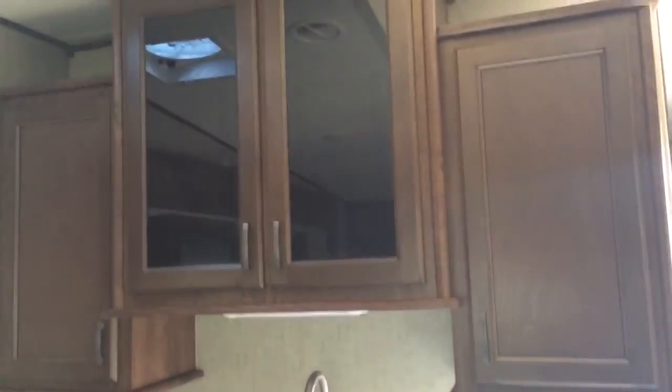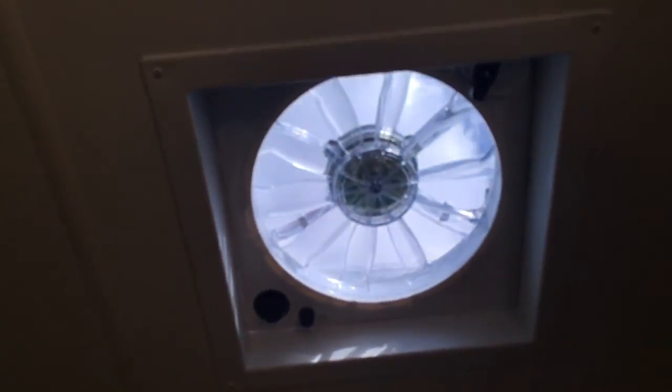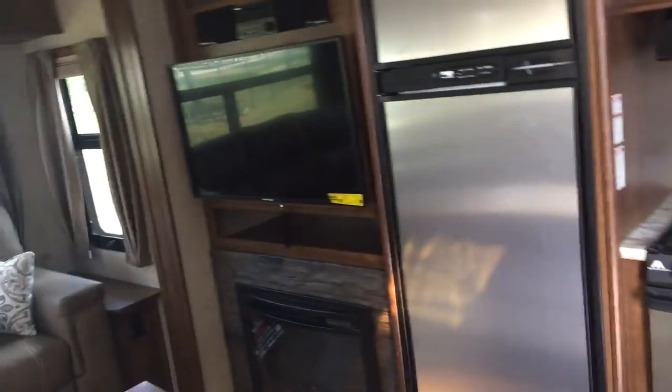Storage underneath, storage up top — nice big cabinets. I like these glass accents that they're doing. You also have outlets recessed underneath the cabinets on either side, so you've got plenty of places to plug things in. There's a max air fan in the kitchen so you can really get some nice air circulating, and that is on a switch so you don't have to be that tall to turn it on.